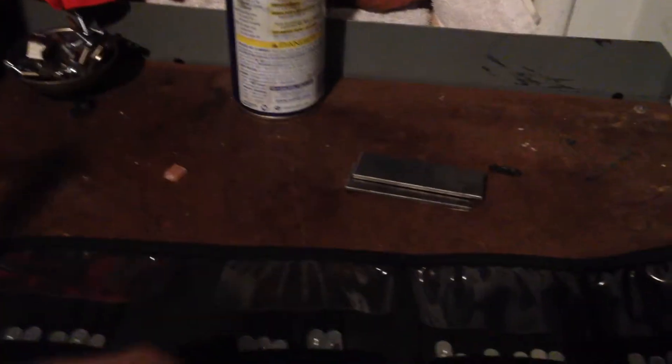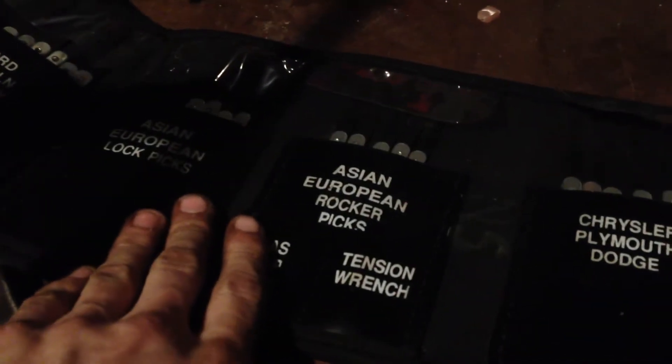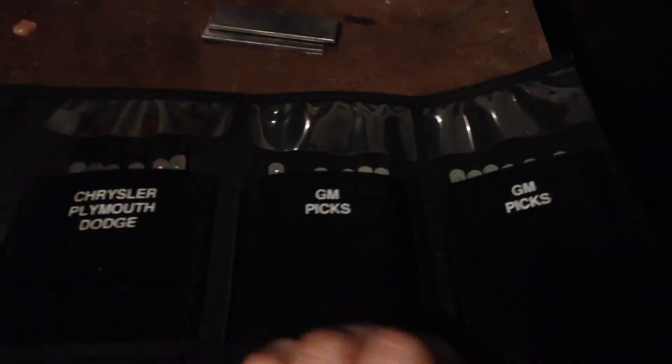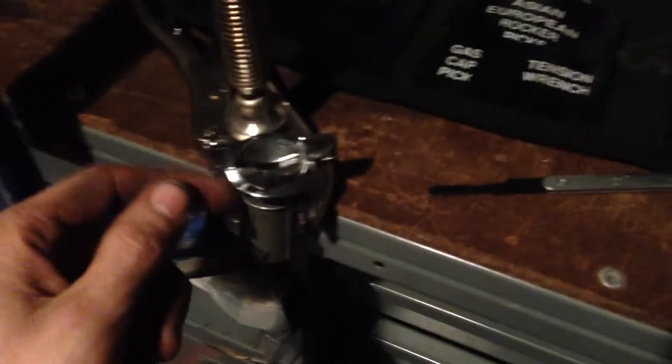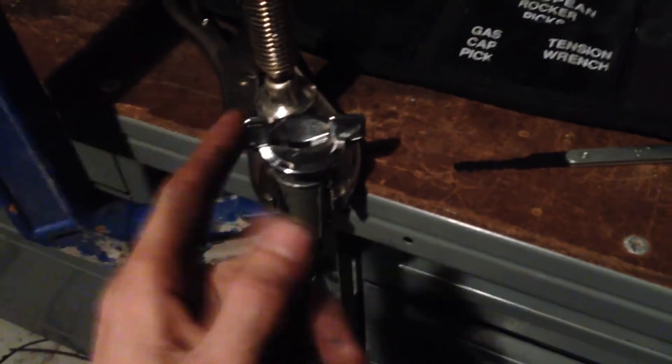If you look at any one of these pockets, we have rocker picks which have two ends on them for various combinations, and they will tell you what types of things they go for. GMs work pretty well, and GMs actually work pretty well for Fords as well. But this is an old Ford or GM ignition switch — not a door lock, it's for the ignition.